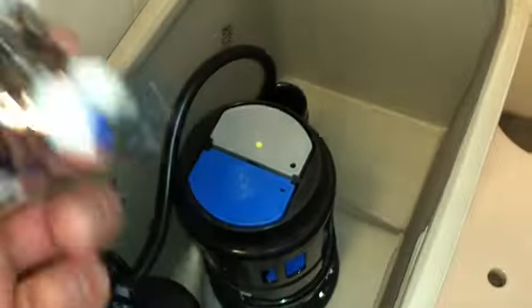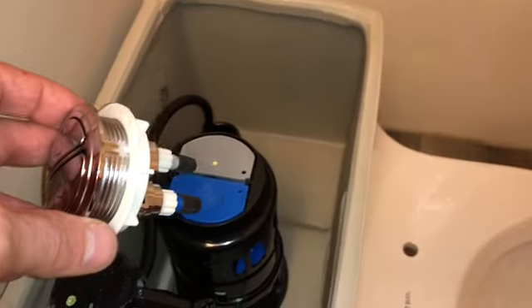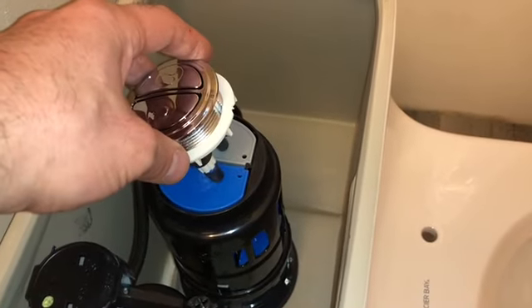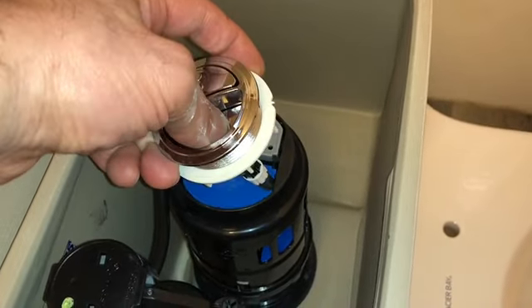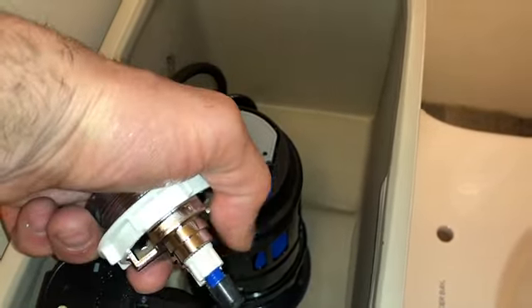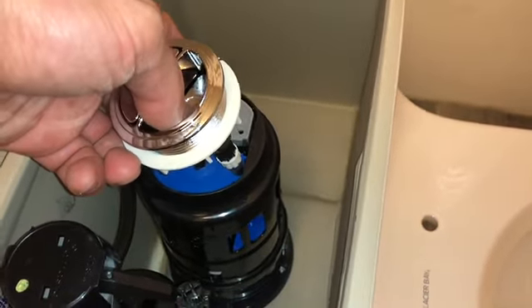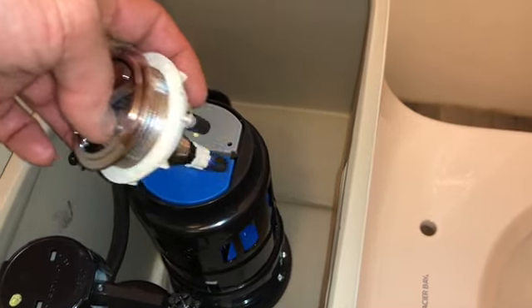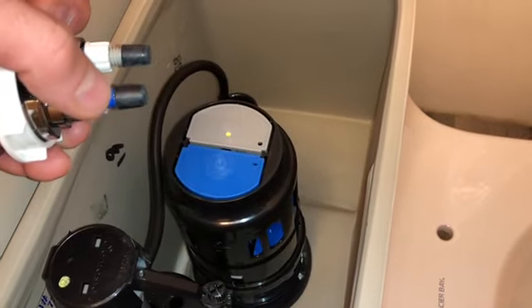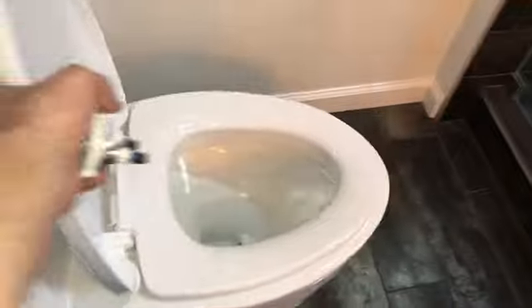Make sure when you pick this mechanism up it's centered. The other toilet I bought wasn't centered accurately, and the flush button was rubbing on the side of the tank wall, causing it to stay depressed and jam. When I lifted the hood I realized it was bad engineering — I was able to re-center it and it fixed the problem.